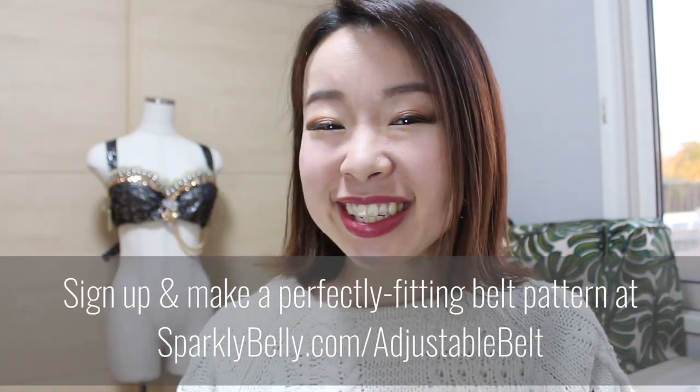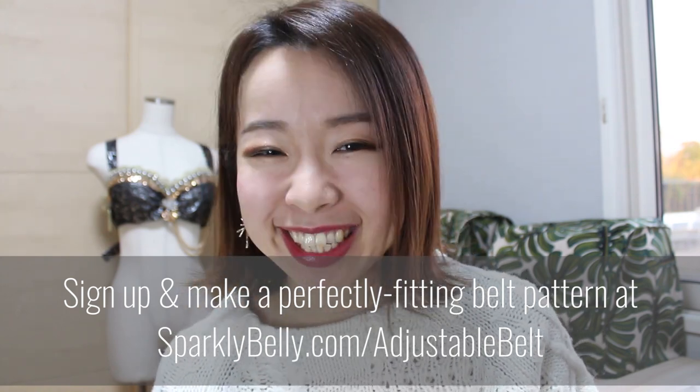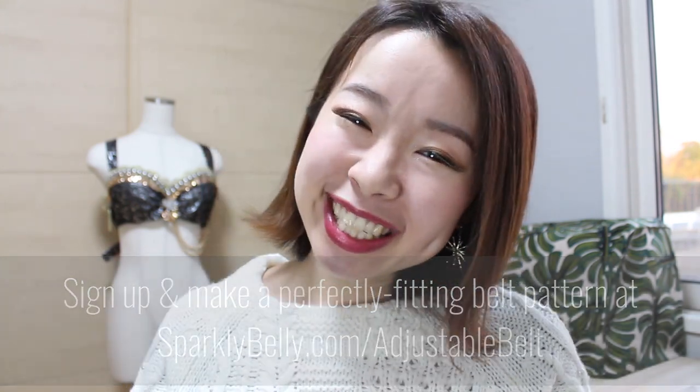And next week, leading up to the Belly Dance Costume Workshop enrollment, I'll be sharing my secrets on how to make a belt pattern that fits. This content is only available to my newsletter subscribers. So if you want to make a perfectly fitting belt pattern, make sure to sign up for my newsletter at sparklybelly.com/adjustable-belts. Thanks for watching and keep sparkly!